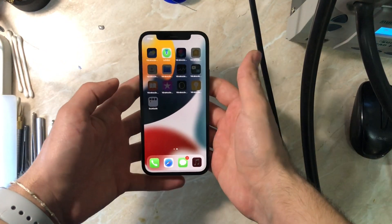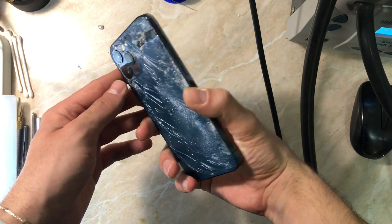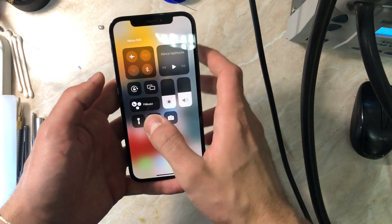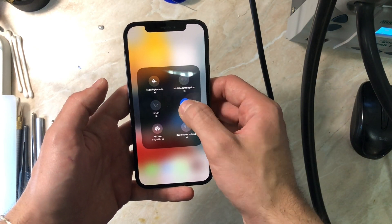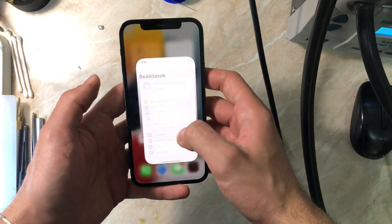Hello everyone and welcome back to another video on the channel. My name is Antoine and today we have an iPhone 12 Pro completely crushed, as you can see from the back glass and the housing, with a Wi-Fi problem and Bluetooth problem — basically greyed out Wi-Fi and keep-searching Bluetooth.